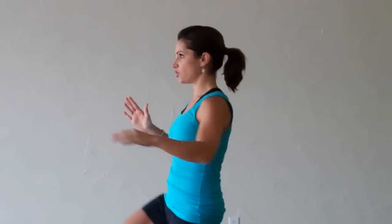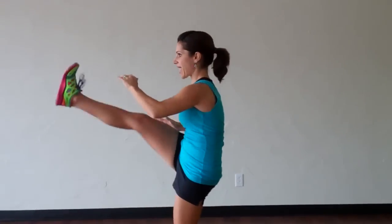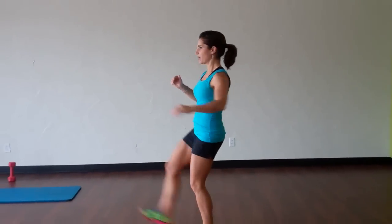Hey, it's Lisa. Today I want to show you an axe kick to a lunge. An axe kick is more than just a kick — instead of just kicking, you're going to actually pull the leg back. That's an axe kick. So we're going to incorporate that into a lunge: when we step that foot back, we're going to lunge.